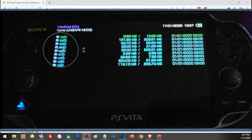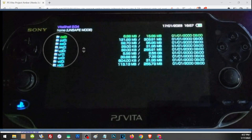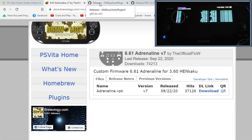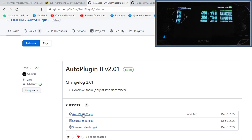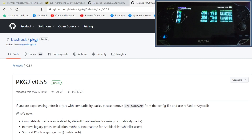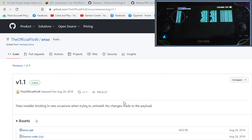We can now open VitaShell and complete our HENkaku setup before transferring main storage to SD2Vita. To do that, connect your Vita to your PC. All required links are in the description. First is Adrenaline — this installs a PSP custom firmware on your Vita so you can play PSP and PS1 games. Next is AutoPlugin, which installs plugins to fix bugs and add extra features. Then PKGI, which acts like a store where you can download games and apps directly to your Vita.